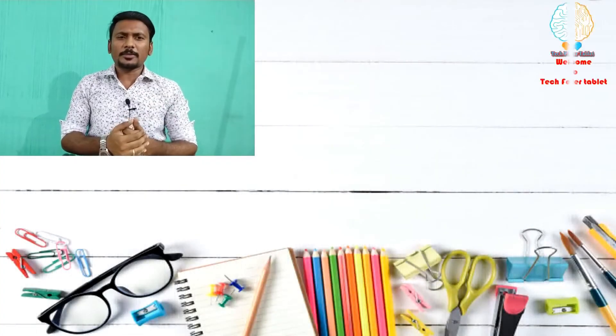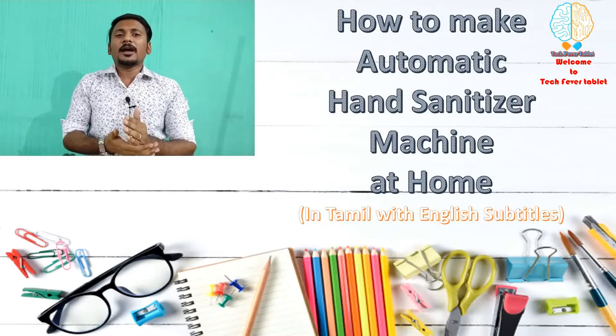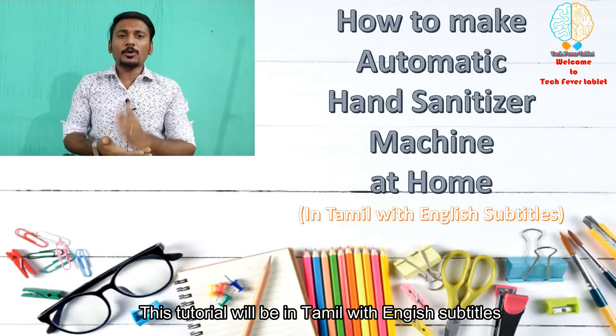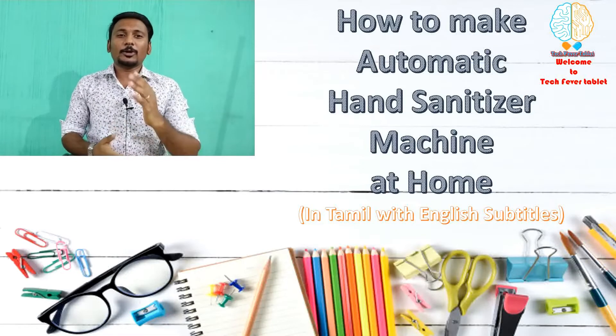Hi, it's a tech friend and welcome to tech free tablet. In this tablet we are going to have a do-it-yourself project on Automatic Sanitary Machine and in the concept field, you can use Tamil plus English language. So anyone can make use of this concept and you can create an Automatic Sanitary Machine. Let's enter into our tutorial.